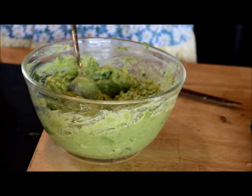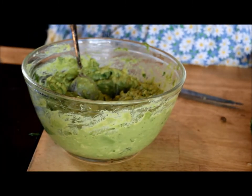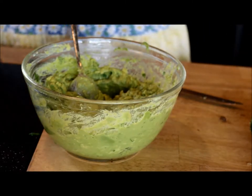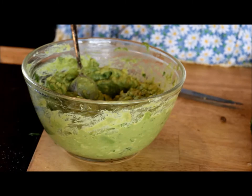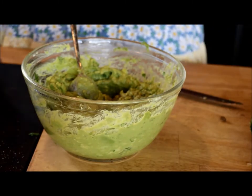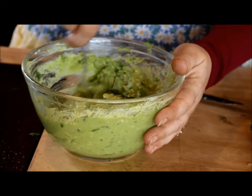Okay, now I'm just going to add a little salt and pepper. If you have fresh cracked pepper, that's probably even better — I'm just using the pretty brown stuff. Stir it.